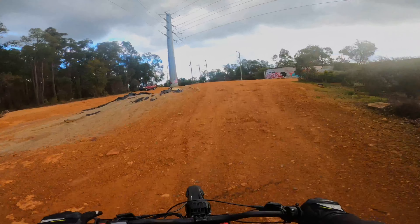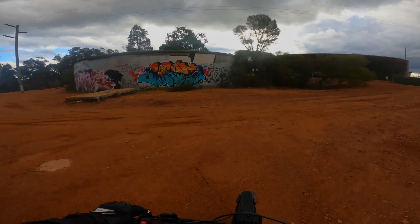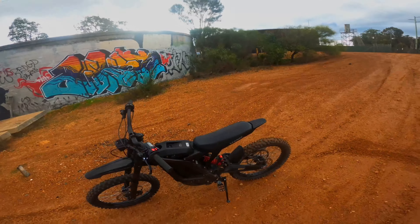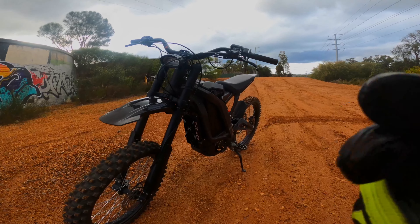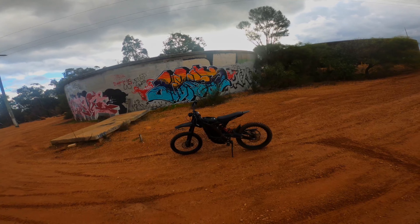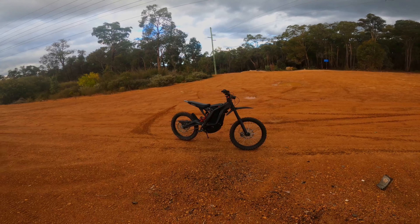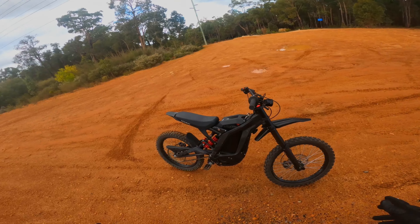I've got the 60 volt 32 amp hour battery in this bike at the moment. It came with a 60 volt Segway controller before, but I've put on the Seron X controller. It makes a negligible difference, to be honest, because with the Segway one you don't even need to snip the little green and black cable — all you have to do is change the settings in the app and it goes all the way to give you full power, as long as you've done the three tutorial videos.